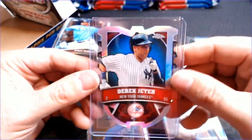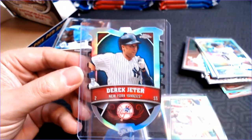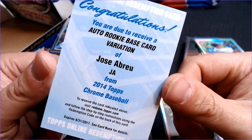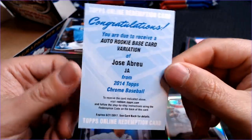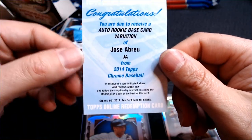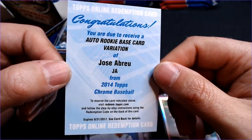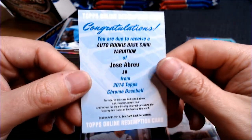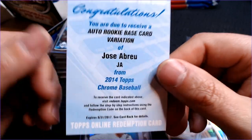My favorite card that we got might be this Derek Jeter Chrome Connections, and then of course the Jose Abreu rookie auto base card variation — who knows which variation this was intended to be. Wish me luck — this is the second night in a row we got one of these. The first one did not go well; it wouldn't take it online, so I'm going to mail it in manually. I'm going to go out to the post office right now, rip it open, fill this one out and give it a shot too.